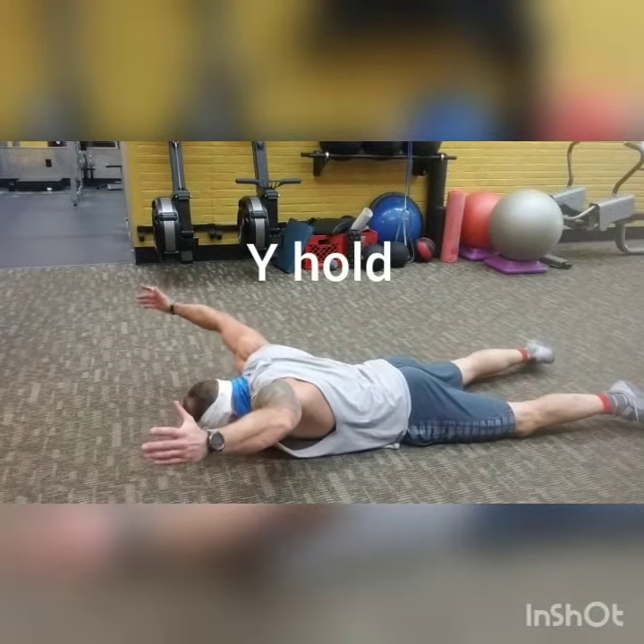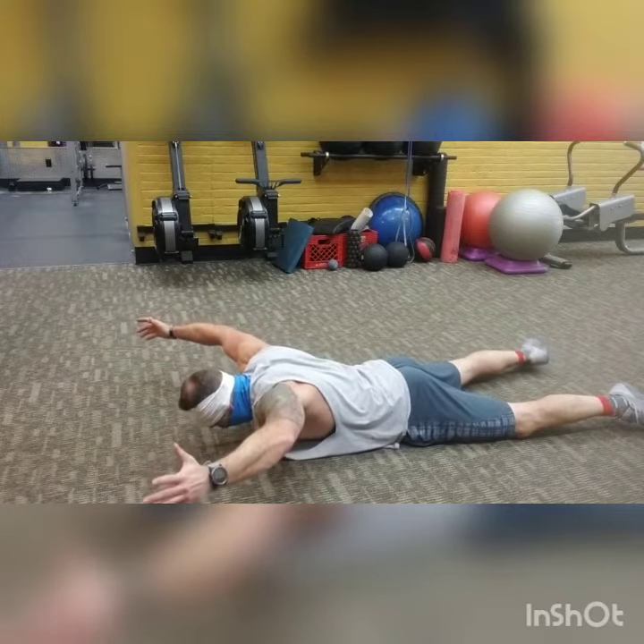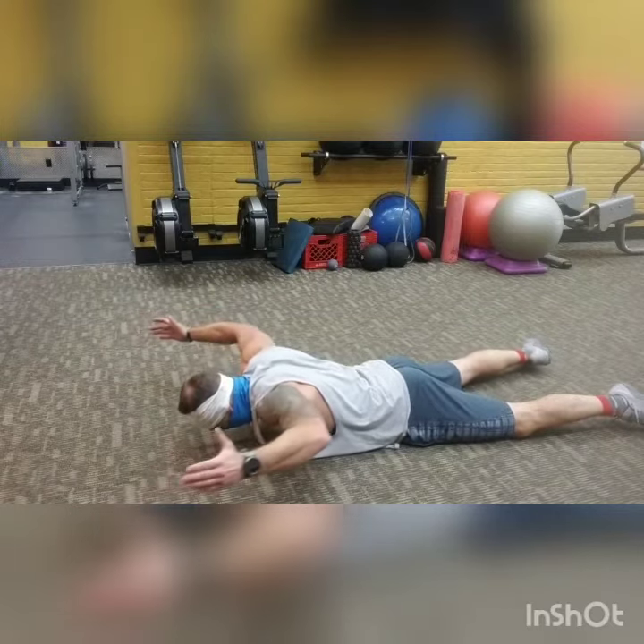With the Y-holds, really push everything up as hard as you can and keep it condensed for about 10 seconds. Just make sure to push those thumbs up as high as you can.